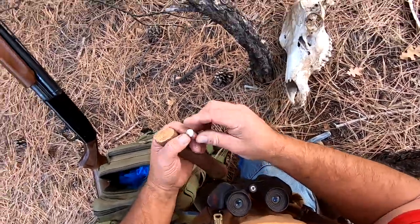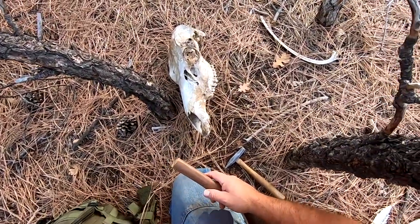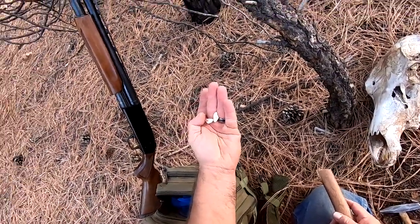They were small, so it was probably a small, young female. We'll be right back.